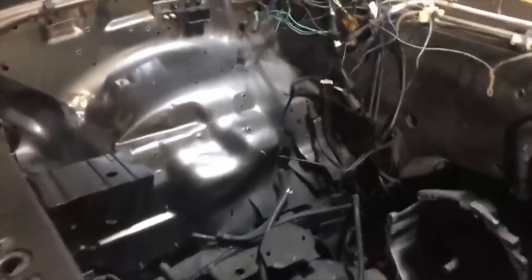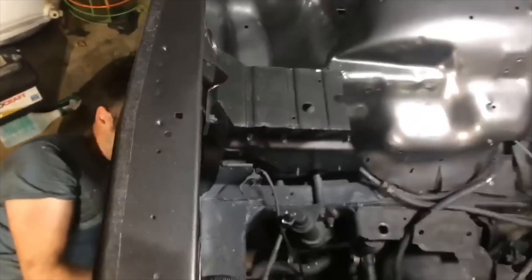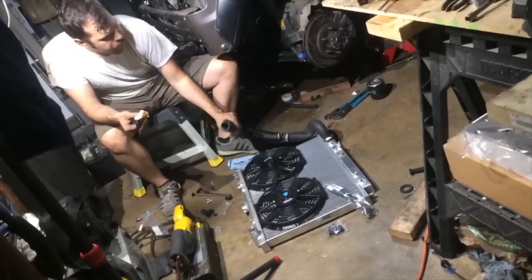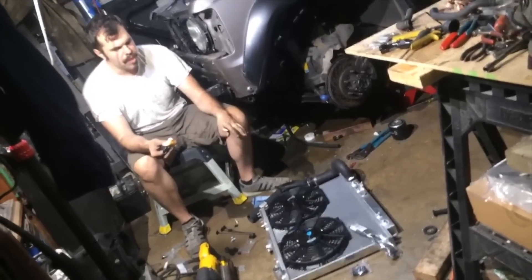After that it became a matter of doing the final install into Justin's Trooper. We made all the mods that I had done on my mock-up Trooper to his actual daily driver, and then went about installing the motor in the fashion that I had figured out at home — essentially doing all the wiring, radiator, the adapter, and everything else that was required.